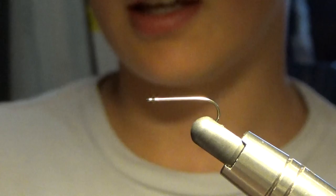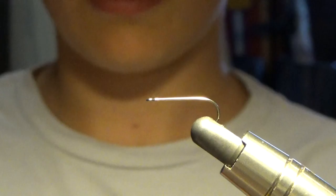What is up guys, it's Gabe here from Flyin' the Line. Today we are going to be tying an elk hair caddis.